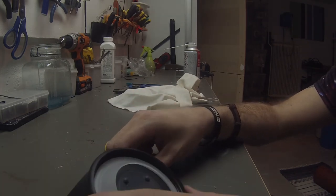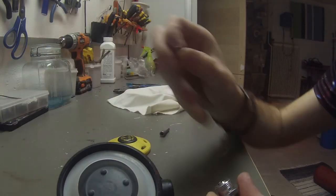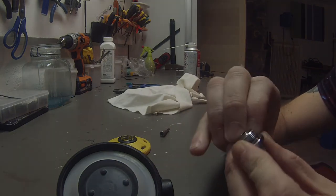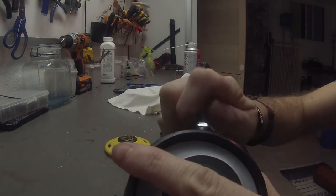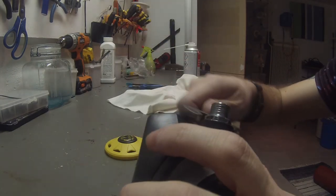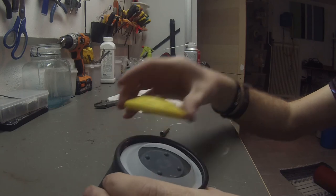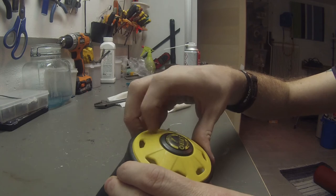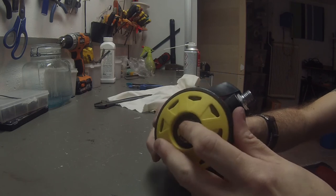Then we take the plastic ring and put it above the membrane. Then we get the little new o-ring and put it back on the screw. On with the screw on the side, take the little wrench and tighten it a bit. And then back on with the lid. Looks good.